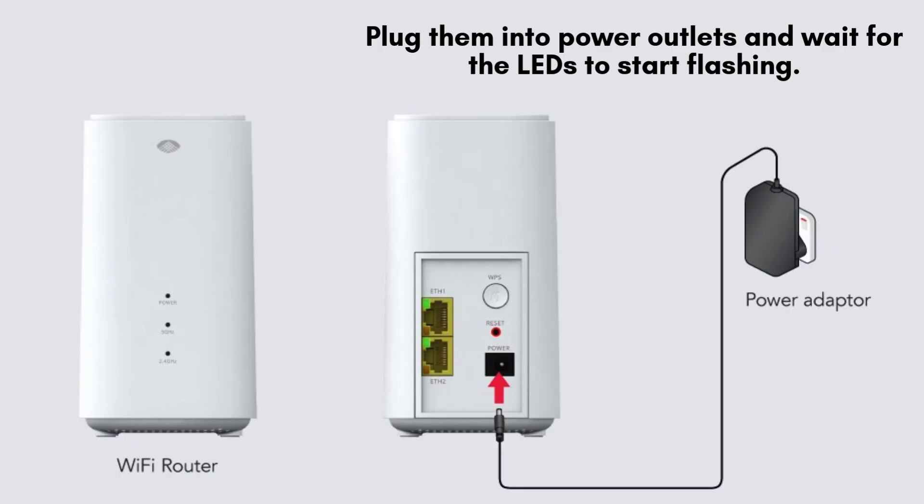Connect the mesh units to power outlets and allow them to power up. You should see the LED indicators begin to flash, signaling that the units are starting their initialization process.